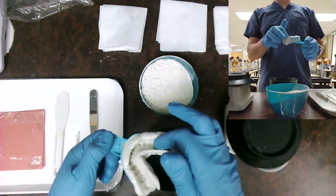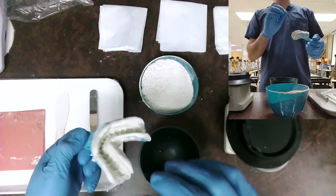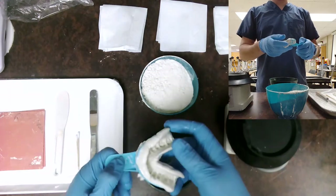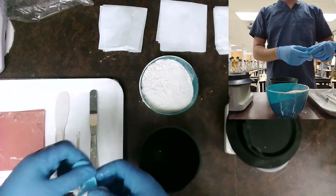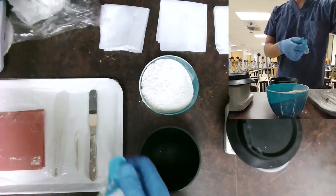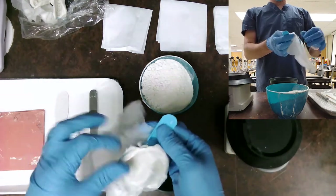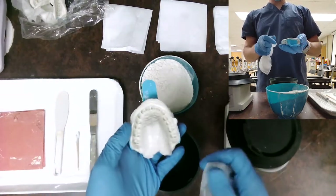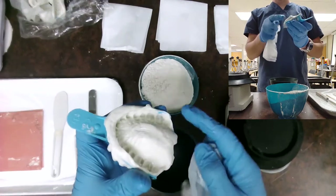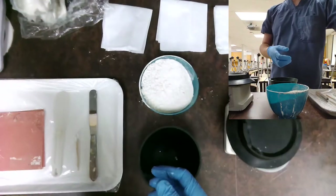Some people like to get these a little bit dried or hit it with a little bit of an air-water syringe to get any liquid, saliva, or moisture out of there. This is my mandibular impression, and my maxillary is going to be right here — that's the one we are going to pour up. It's already been rinsed, washed, and disinfected.